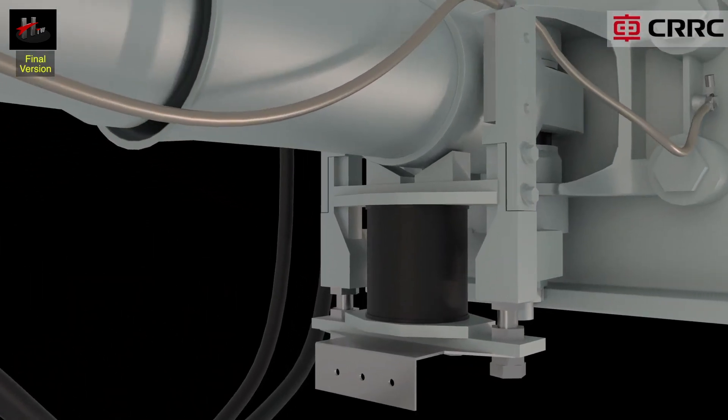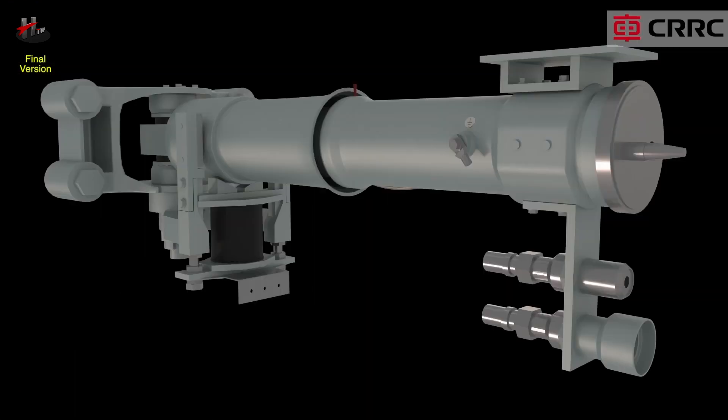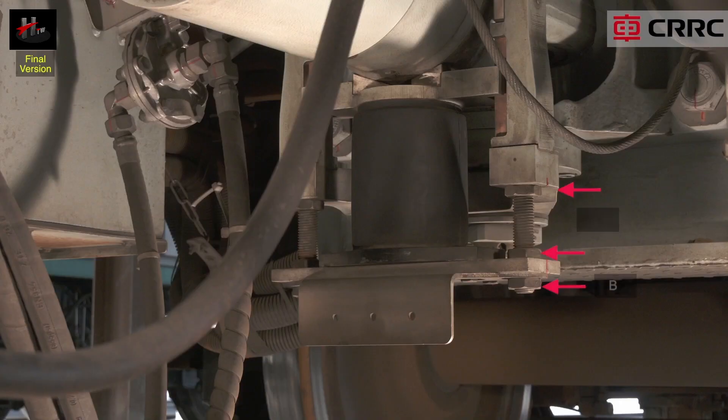The coupler shank is supported by a rubber supporting spring that is connected to the bearing bracket via a vertical support. The supporting spring has adjusting nuts and screws that allow vertical adjustments or inclination of the coupler.